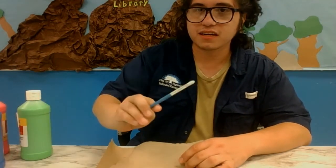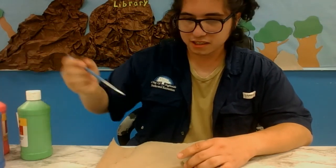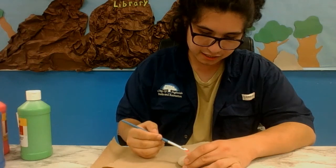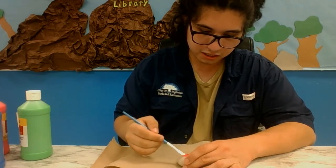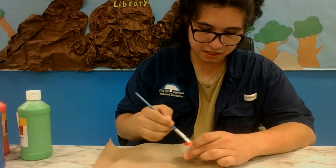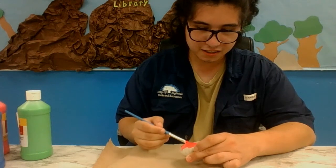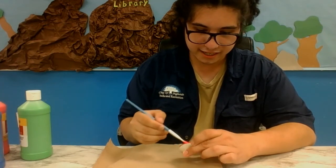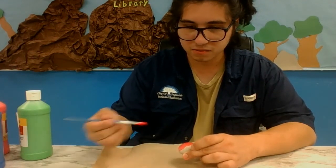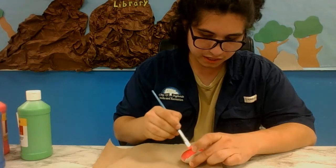We're just going to go ahead and start by getting our brush and getting paint on it. I'm going to go ahead and choose pink and start painting my rock. I might have made a mistake by getting the brush wet first — we will see. We're going to go ahead and put a small layer on the rock and give it time to dry.